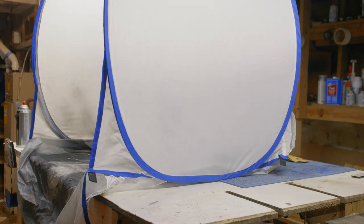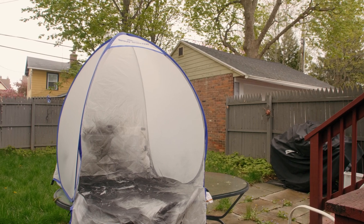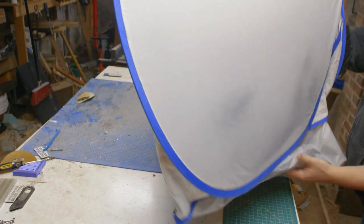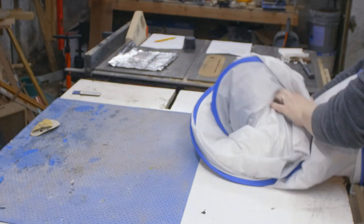That said, it's not without its flaws. There's no solid structure to the base, so it can feel a little wobbly. That's not going to be great if you take it outdoors for proper ventilation if there's any kind of breeze. Because of the nature of the structure, it will also likely take you a few tries before you master how to collapse it back into its carry bag.